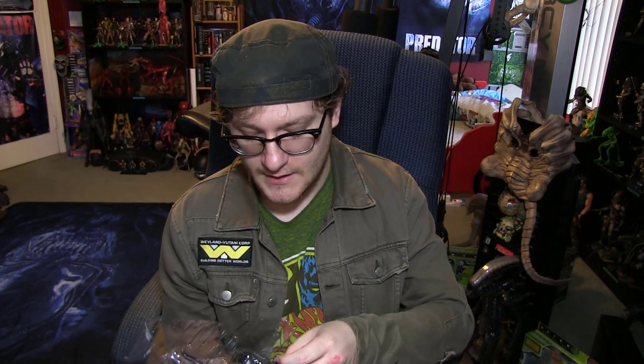Alright, now for the big girl herself. I am very nervous because I don't have the best luck when it comes to xenomorph figures by NECA. Most of them have issues. I mean I guess you can say the same thing with most of NECA's stuff, but I just have exceptionally bad luck with their aliens.